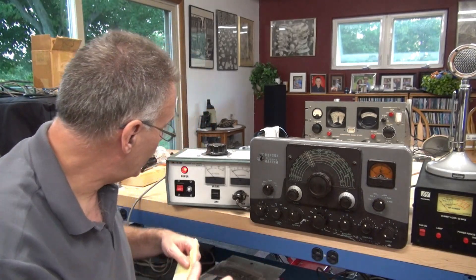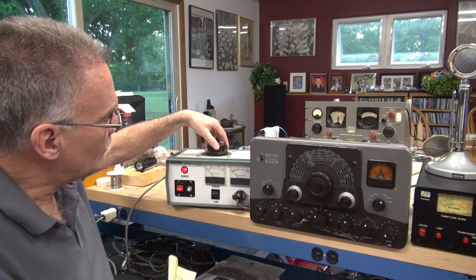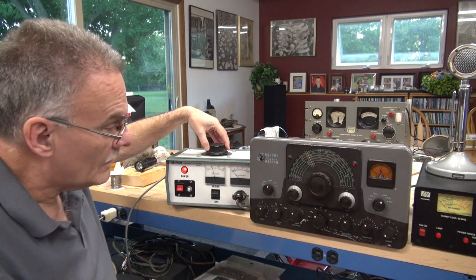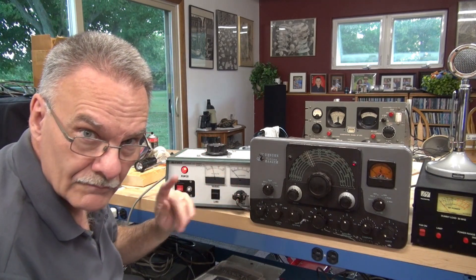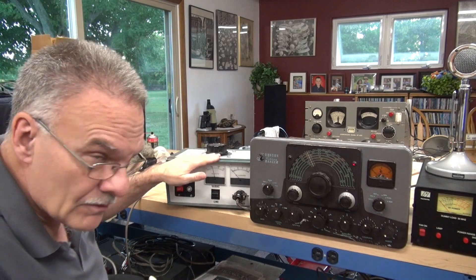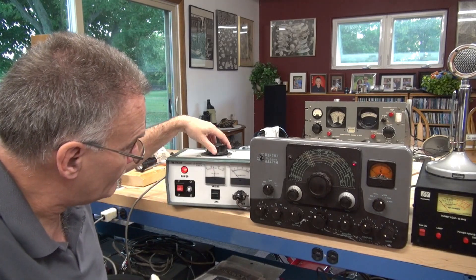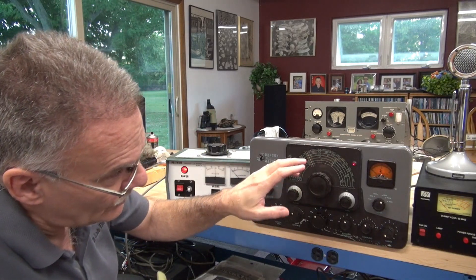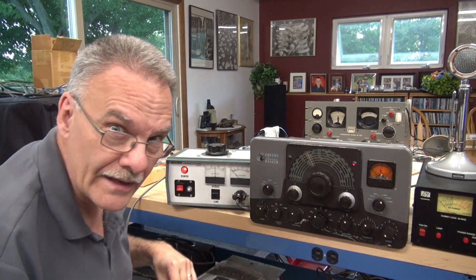What we're going to do in this video is bring up the Ranger slowly on a variac and then we're going to try transmitting. I'm going to zero in so you can see the metering. I'll be watching the variac in case I see something happen so that I can catch it. But let's just concentrate on the Ranger and the output and see what we get.